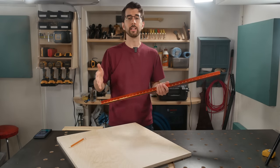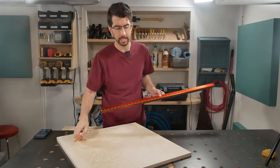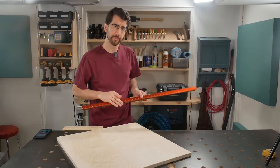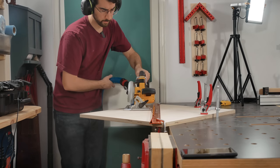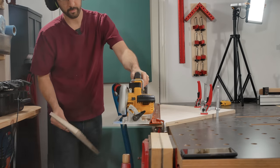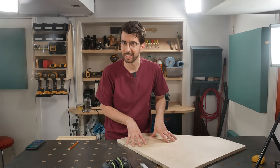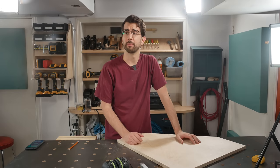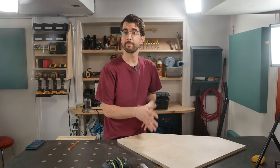To make the sled a little lighter, I'm going to cut off the front left corner where it doesn't really need to be. The workpiece will be supported more from the fence side and the front of the table saw. I could also drill a bunch of large holes in the base to lighten it up even more, but I do have to drill a few holes for a very specific reason.